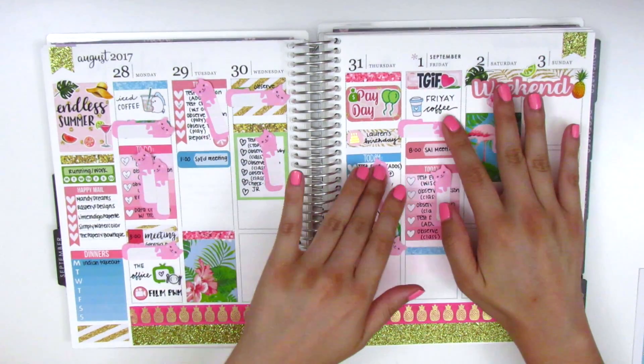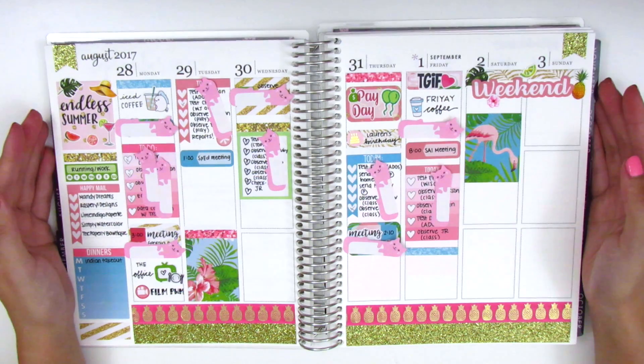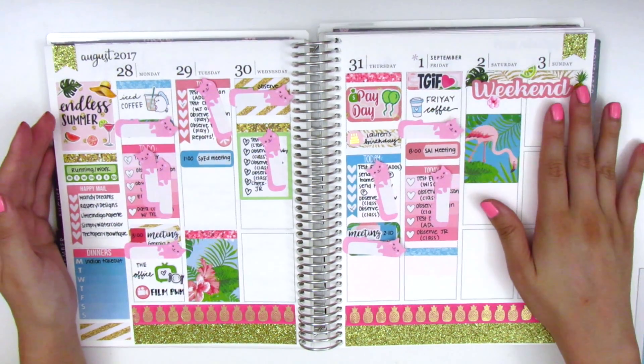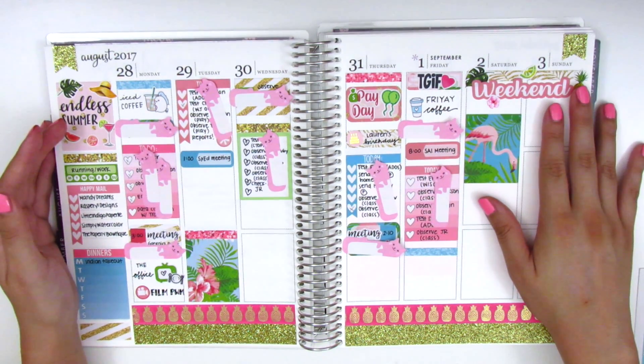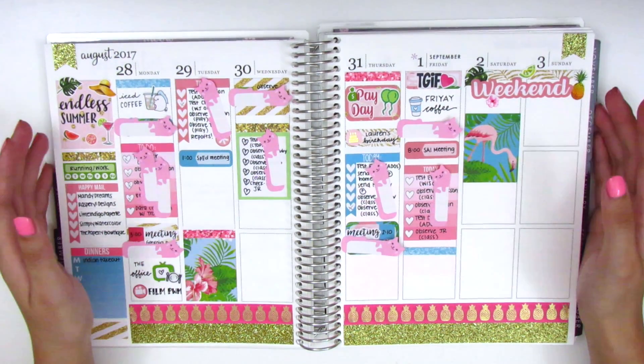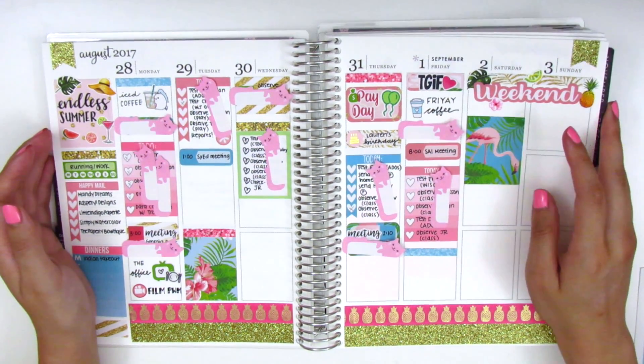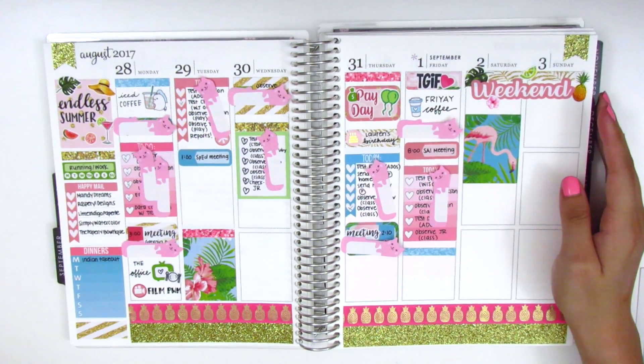As you can see, I already have all my cat stickies on here. I do work at a school — for those of you that don't know — and I use my planner very functionally for work. I have all my work to-dos, students I have to see, and meetings I have to attend. I have to block out all the names because that is confidential information.